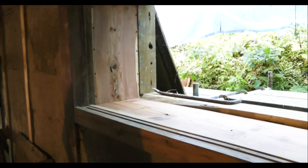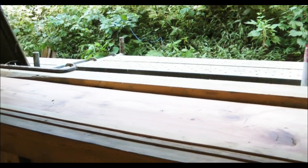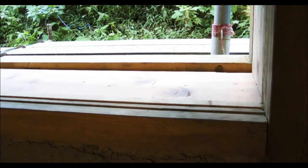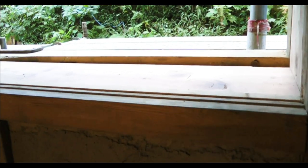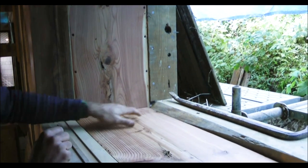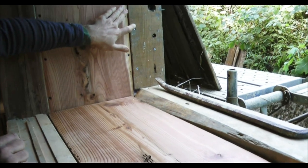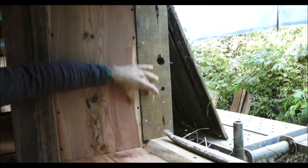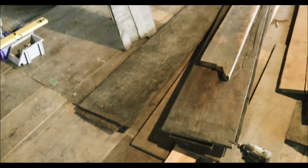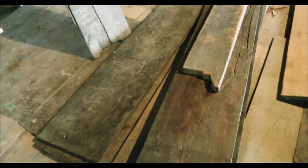That takes time compared to other work — it's about one day's work just to do one window. And of course nothing is really straight, so I have to take a lot of measurements and make some adjustments. You can see the space is not the same, and I will have to hide many places, many joints, and also the places with the screws, just with some small pieces of wood here and here, so it will hide everything.